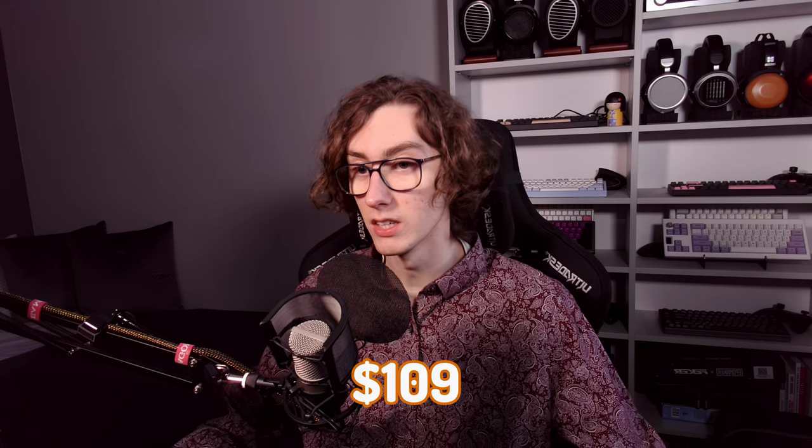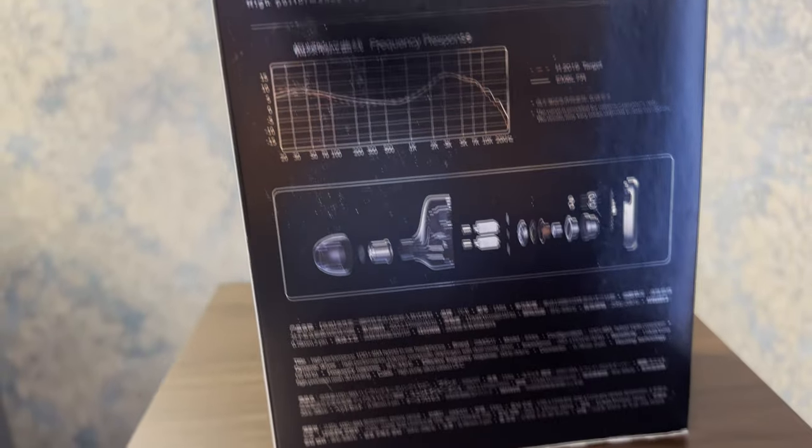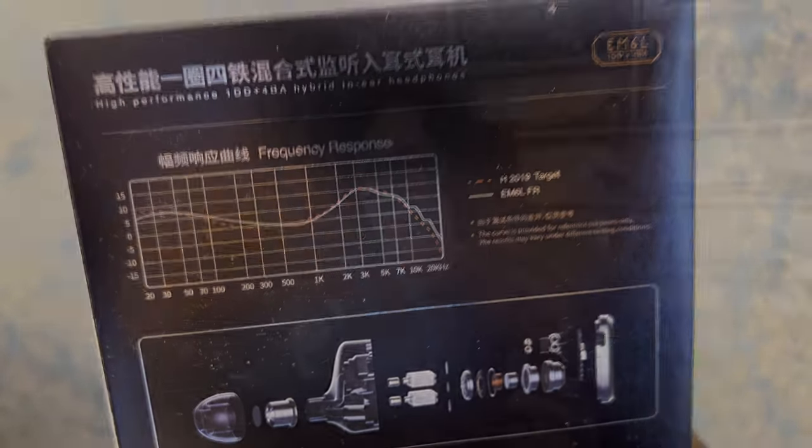The Simcode EM6L is priced at $109, which I would consider to be in a budget range for an IEM, although some people might call it mid-range. You can share your opinion in the comments on where you believe it falls in terms of pricing.